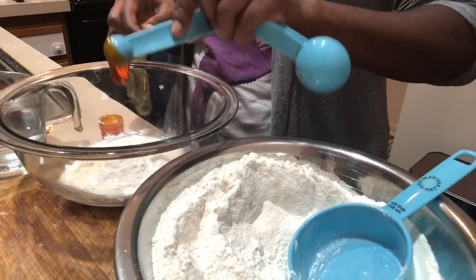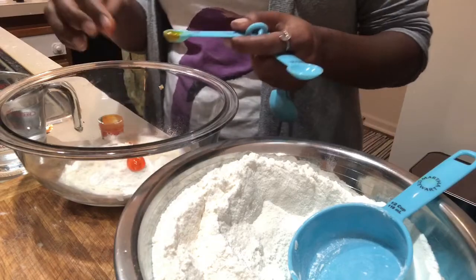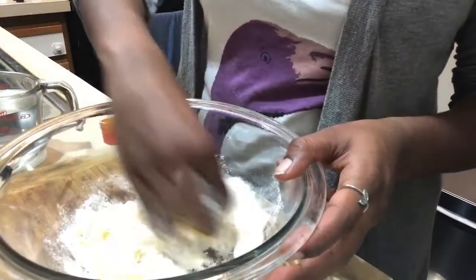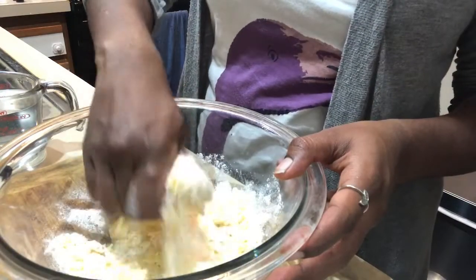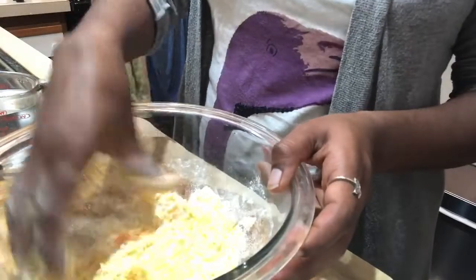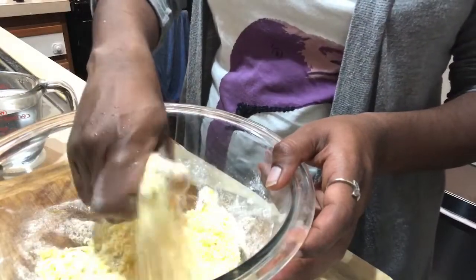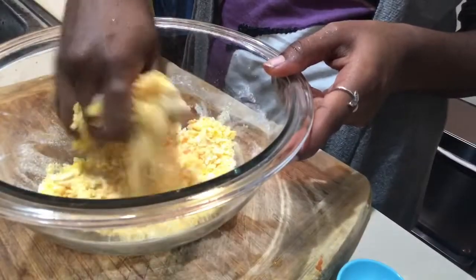Now I'm adding yellow food coloring to it. Just add two drops of food coloring to the mixture — the color deepens as you add oil and water. Add one teaspoon of oil into each dough bowl and then slowly add lukewarm water to make the dough soft and moist.